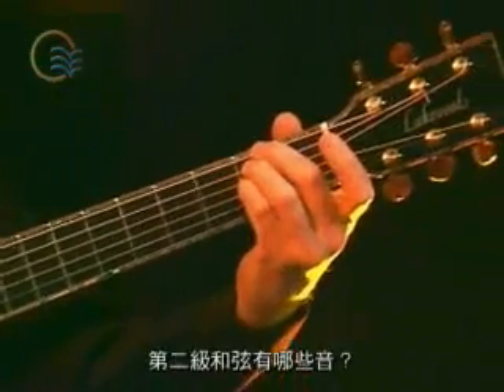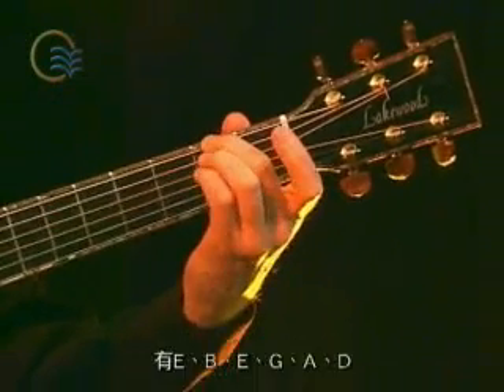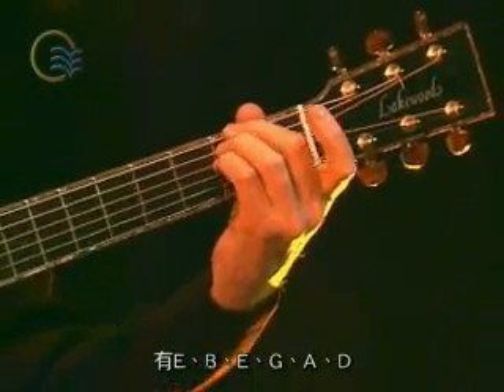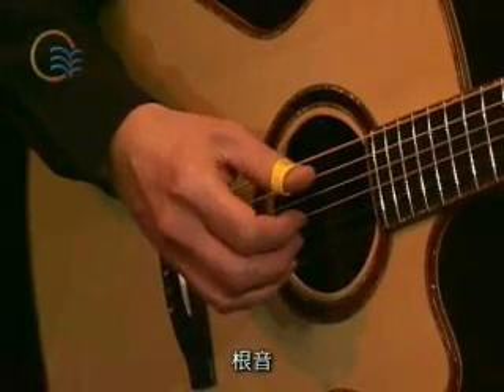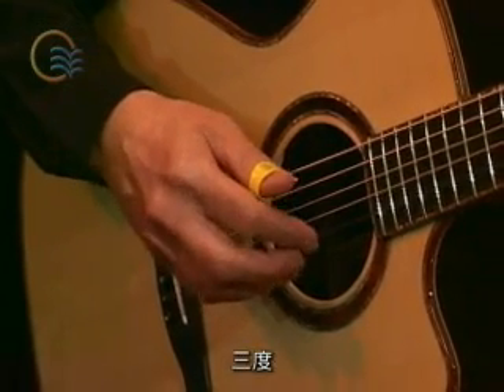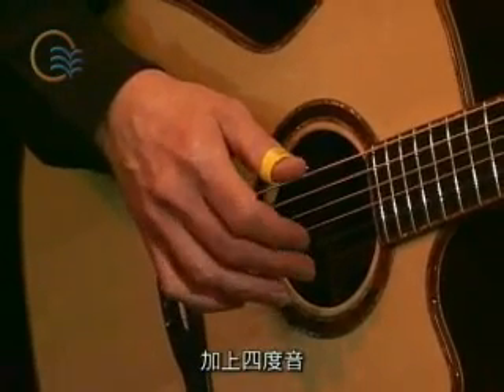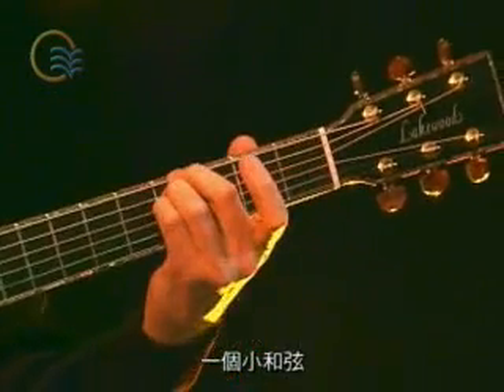Look at this for example in the second position. What do we have? It's E, B, E, G, A, D — which is the first, the fifth, the eighth, third, again the fourth and the seventh of the E minor chord.